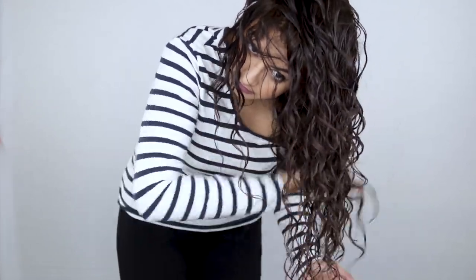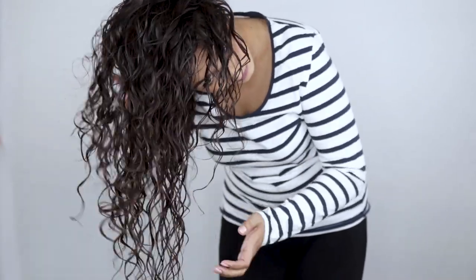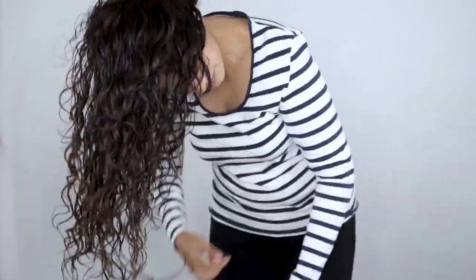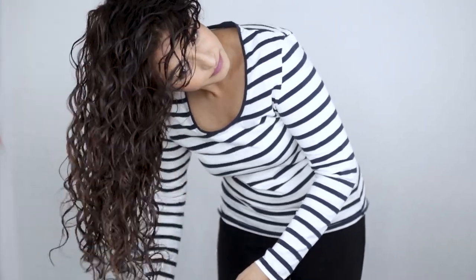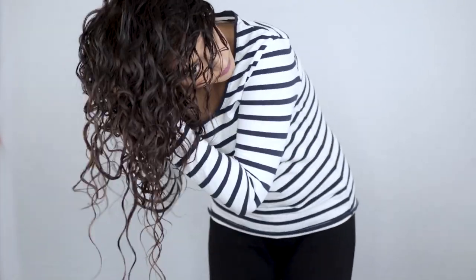My hair is completely dry now and I have to scrunch out the crunch. Alright, so these are my results. Now let's talk about the products.